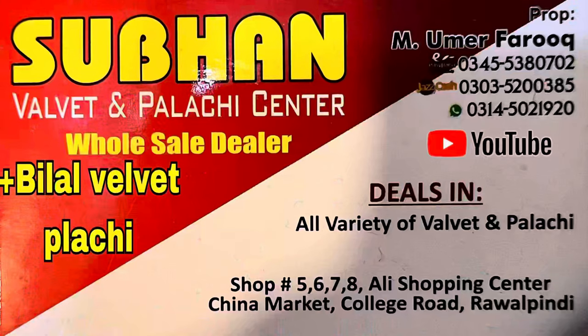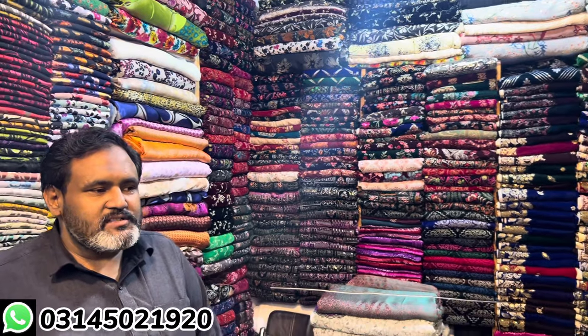Hello everyone. Tell me your name and your shop. My name is Muhammad Umar Faruk. This is our shop's address, this is our shop's card. If you come to our shop, you can reach us. We do home delivery in Pakistan — wherever you are in Pakistan, we can deliver to your house. That's not a problem. If you want to order from the country, you can buy from us.